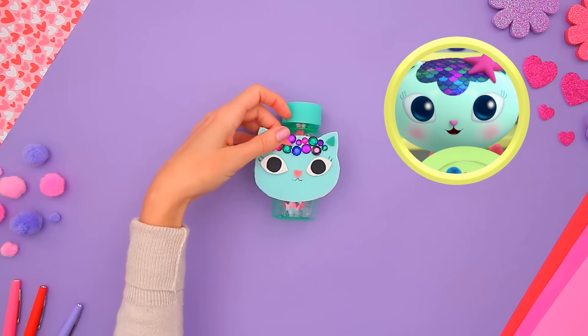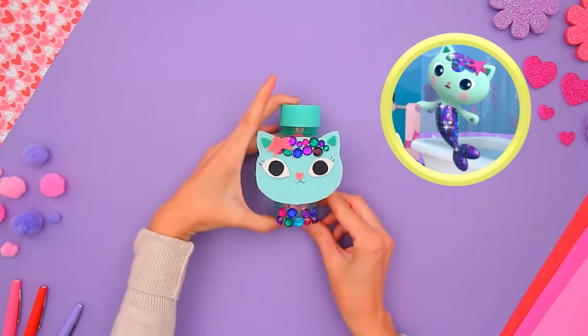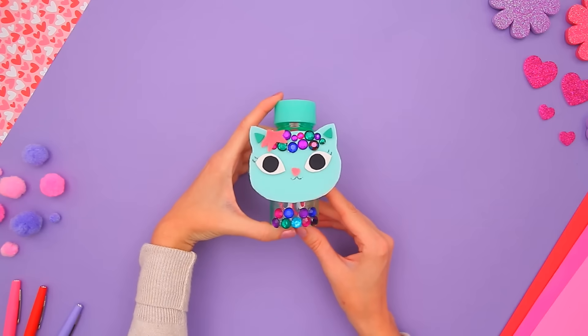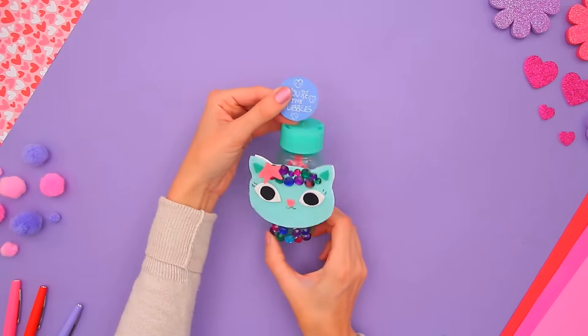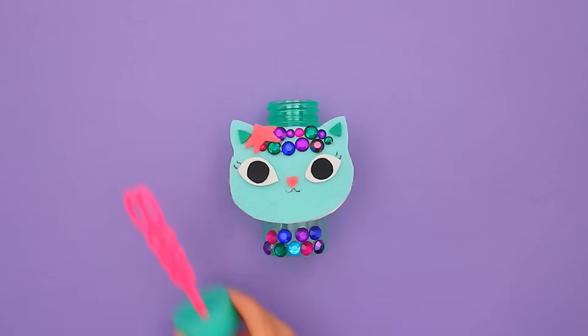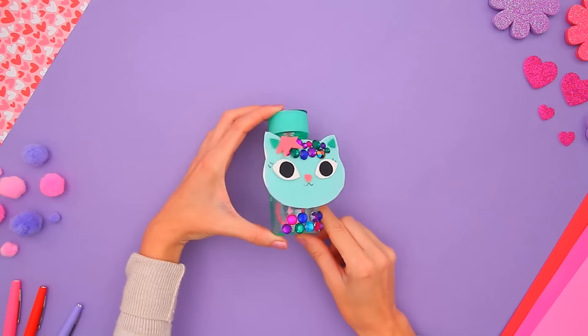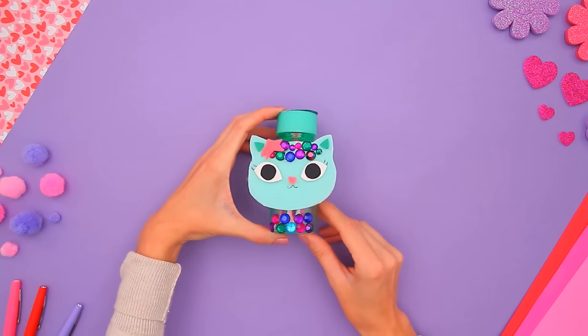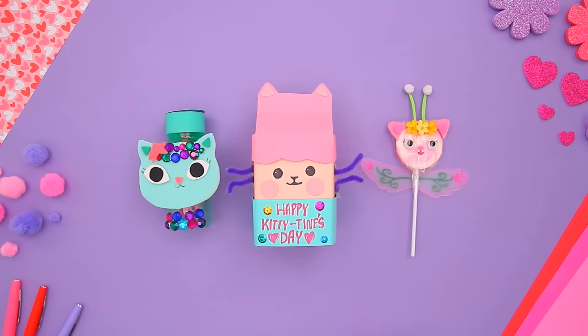Yes, the pink star! Time to add more sparkles for the top of Mercat's mer-mazing tail! Now, this wouldn't be a Kitty-Tine's gift without a cat-tastic note. In true Mercat fashion, I'm writing 'You're the bubbles!' You did it! Thanks for crafting with us! Your friends are sure to love these. We hope your Kitty-Tine's day bubbles with fun!